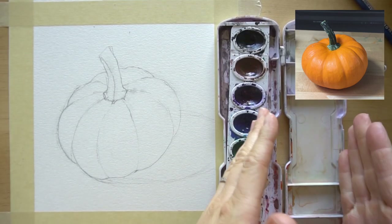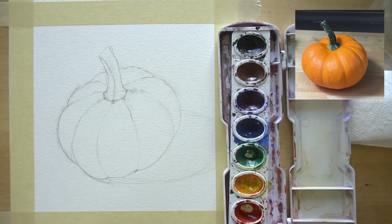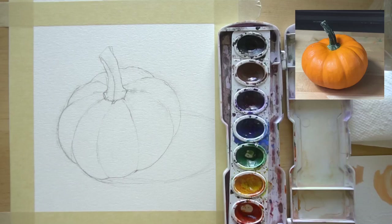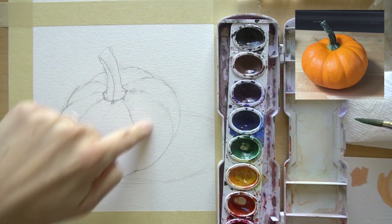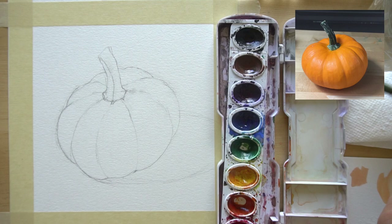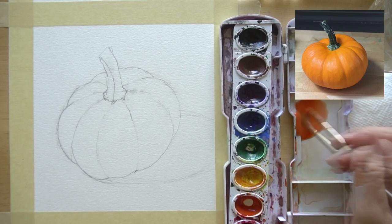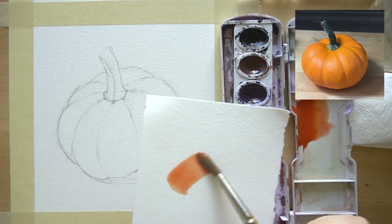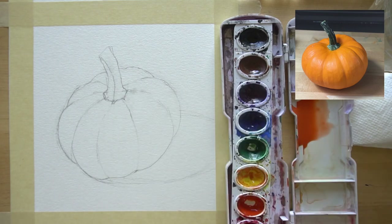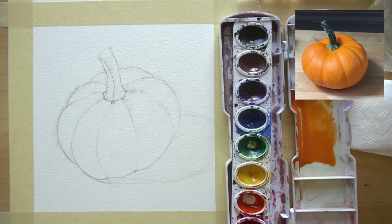Let's get our paint set up. If you are left-handed, move everything to the left side of your paper; if you're right-handed, move it to the right. Grab your paints, your water, a paper towel, scratch piece of paper, and your paint brushes. One technique that's really helpful is to make a puddle of paint to paint with. We need a big enough puddle of orange paint to cover this whole pumpkin. Drop water in your tray and then add color — you can mix red and yellow for orange if you don't have one. I'm going to add just a little bit of yellow to my orange to brighten it up.